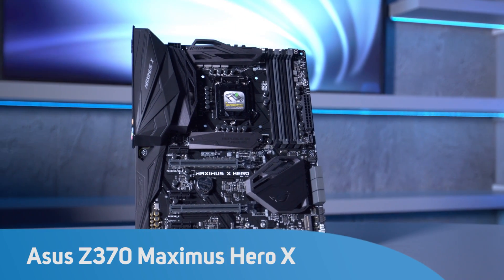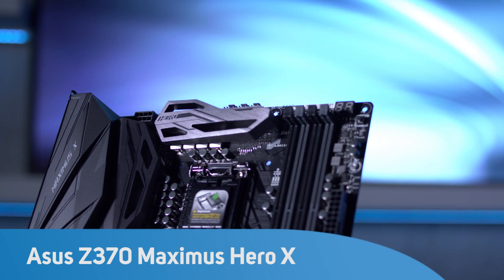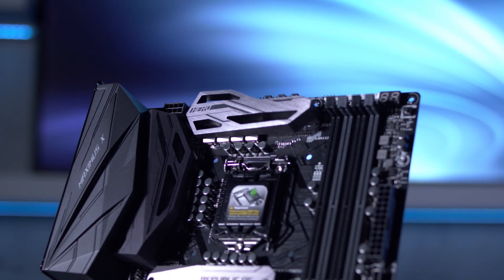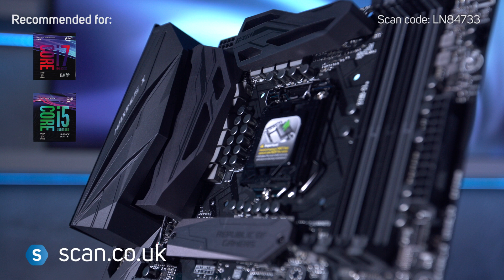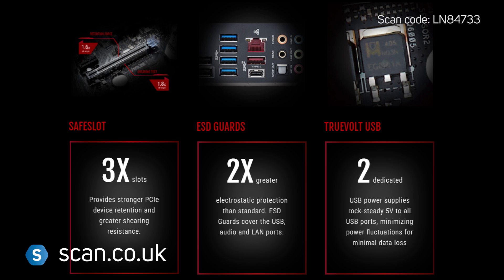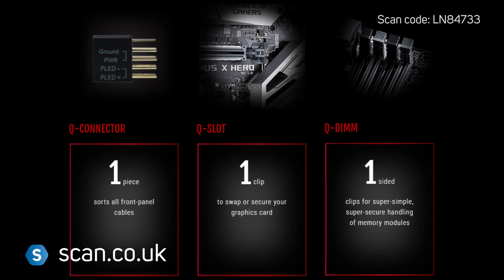The ASUS Z370 Republic of Gamers Maximus X Hero is the latest incarnation of the high-end series of gaming motherboards, and is designed for Intel's Coffee Lake CPUs. ROG motherboards feature the latest technologies for gamers, and the Maximus Hero doesn't disappoint.